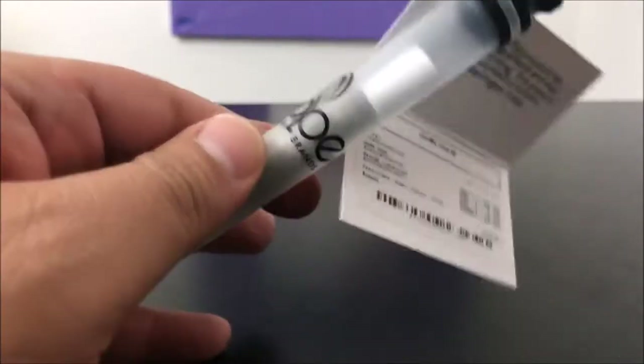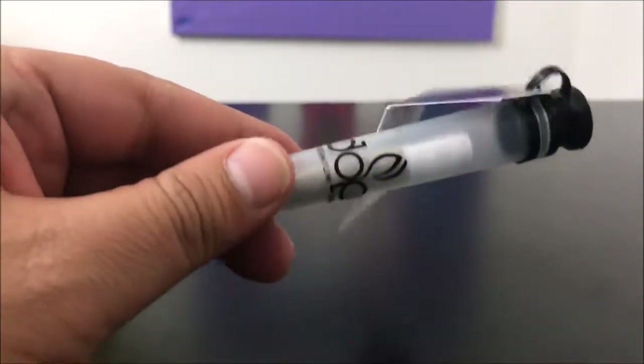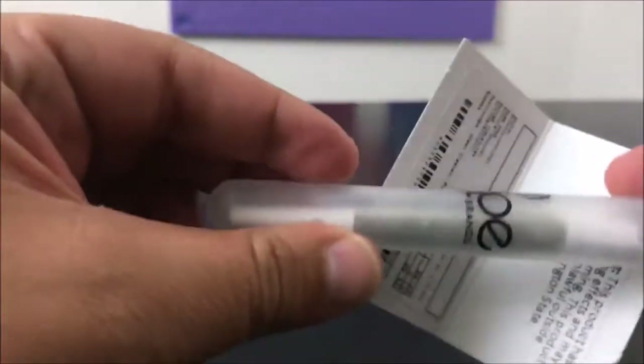I'm still going to do bud and oil reviews just as I do now, but I'm just going to start including pre-rolls a lot more. I do buy them occasionally, just not as often. With that, I'm going to go ahead and open this.